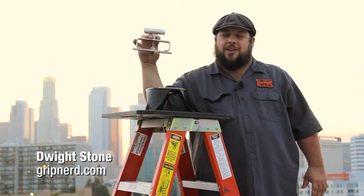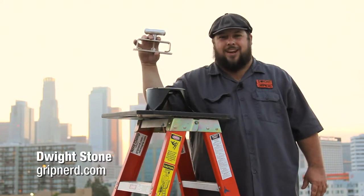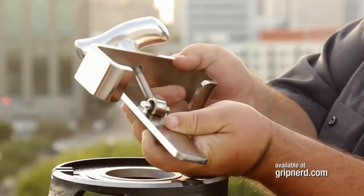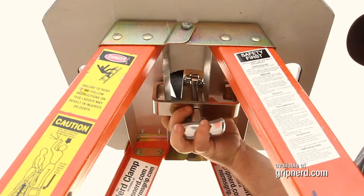Dwight the Grip Nerd here showing you how to use the newly updated and rebranded Nerd Clamp. Loosen the handle one inch and insert it through the top two rungs of the ladder and the hole in the hi-hat.